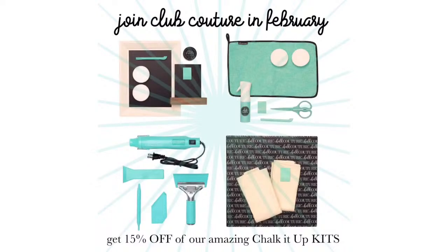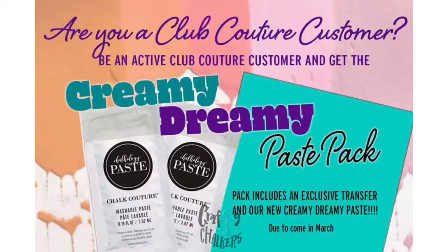This month's exclusive offer is 15% off all the Chalk It Up kits — though most are still on a cargo container waiting to be unloaded. The only kit currently in stock is the top left-hand side kit. Hopefully around the 16th, maybe a few days later, the rest will be in. Also, when you become an active Club Couture customer this month, sometime in March you'll get a creamy dreamy paste pack with an exclusive transfer. This month I have a goal to achieve 20 new Club Couture customers — I've gotten seven and I'm looking for the other 13!